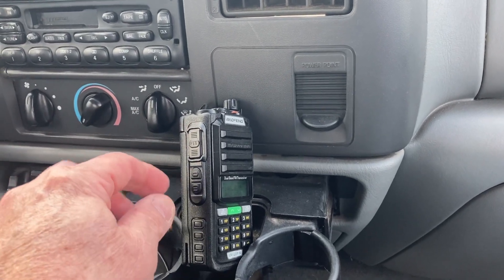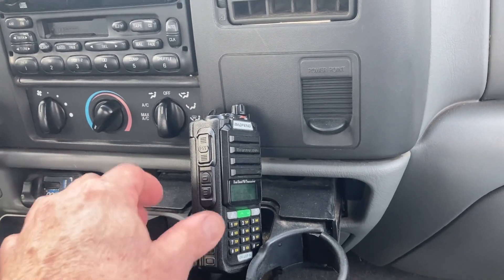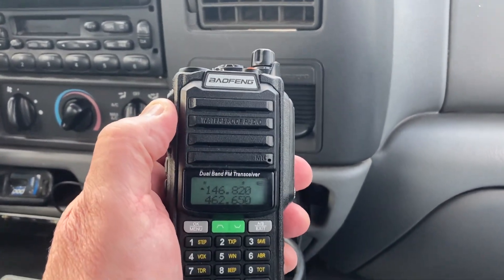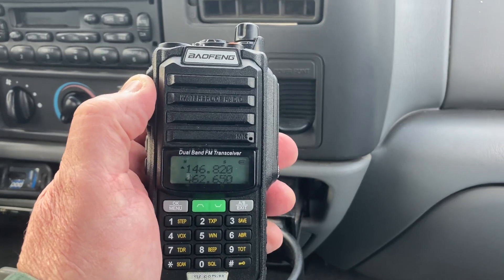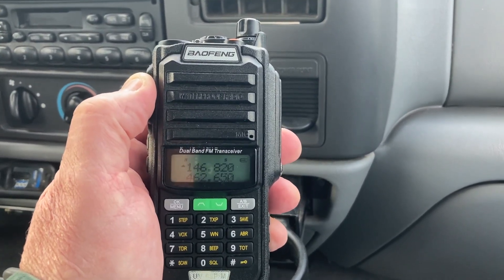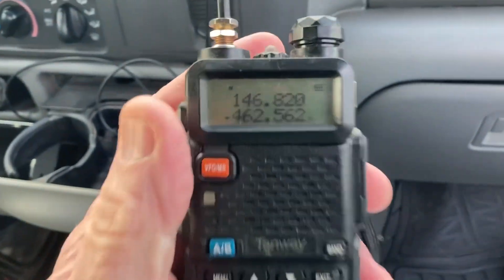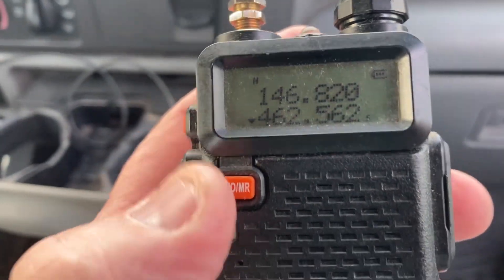Let's hook this up and see if we can get anybody on the local repeater, which is in Hutch — about 15 miles from here — or at least see if the repeater comes in good on this thing. Hang on, let me hook it up.